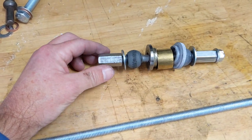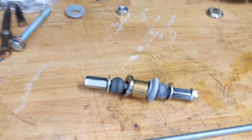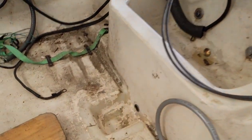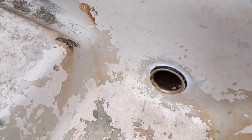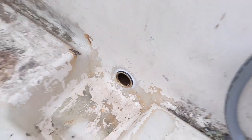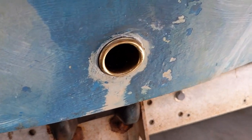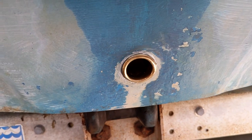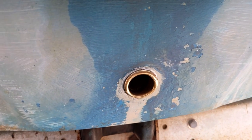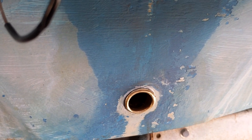Here is the final result of the job. I think it turned out pretty good — it's not perfect but it's definitely good enough. There's the inside and the outside. It looks pretty good considering how much work it is. I don't plan to do this again anytime soon — hopefully never. Who knows if I'll have to redo it when I strip the boat. Hope this helps someone out.